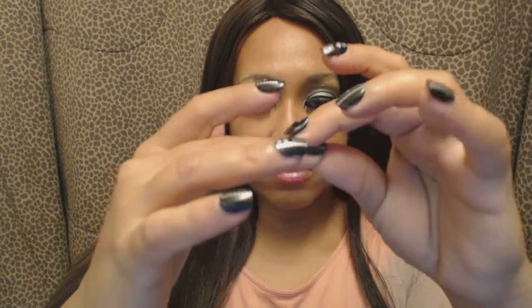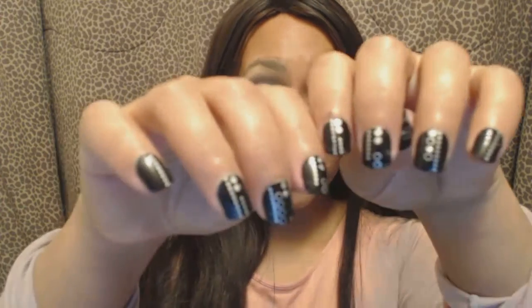Especially if you're the type that tosses your hair around, hair strands get caught on the bottom of the nails, on the base of the nails. You'll see it tugs — it just tugged my hair. You see? Because the nail is raised.